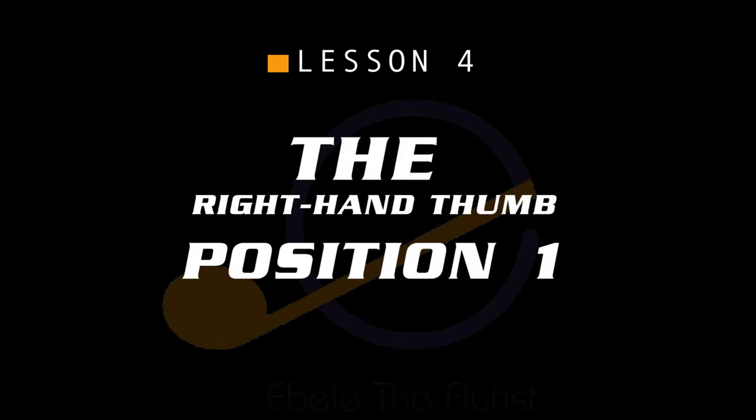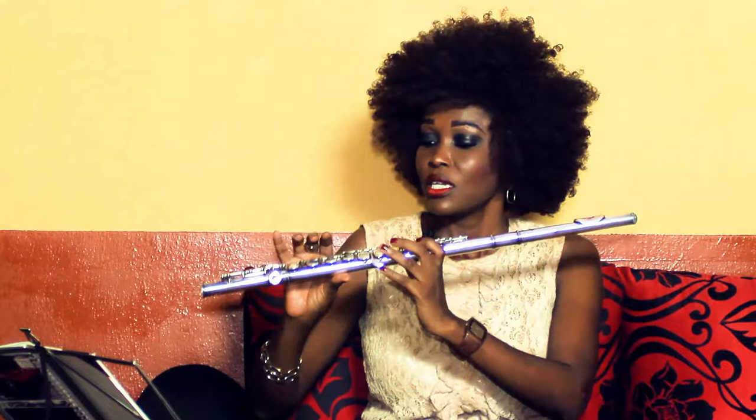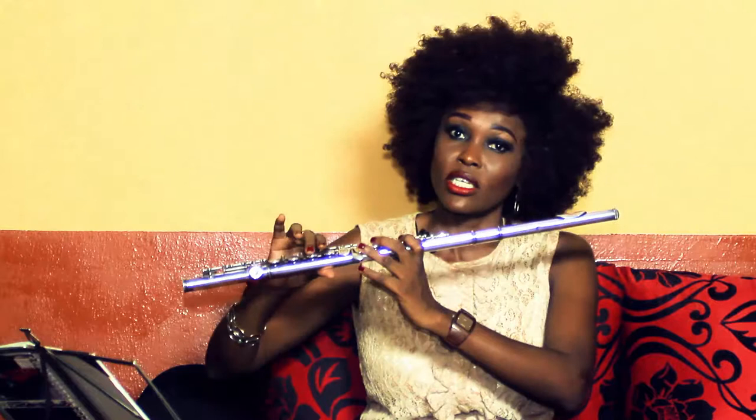The fourth lesson is the right hand thumb position one. I was stressing this — how integrated it is when teaching you how to place your hands, and the role it plays. This is the thumb. It plays a very strong and similar role in the sense that it's what holds the flute here and gives the flute a hedge here.